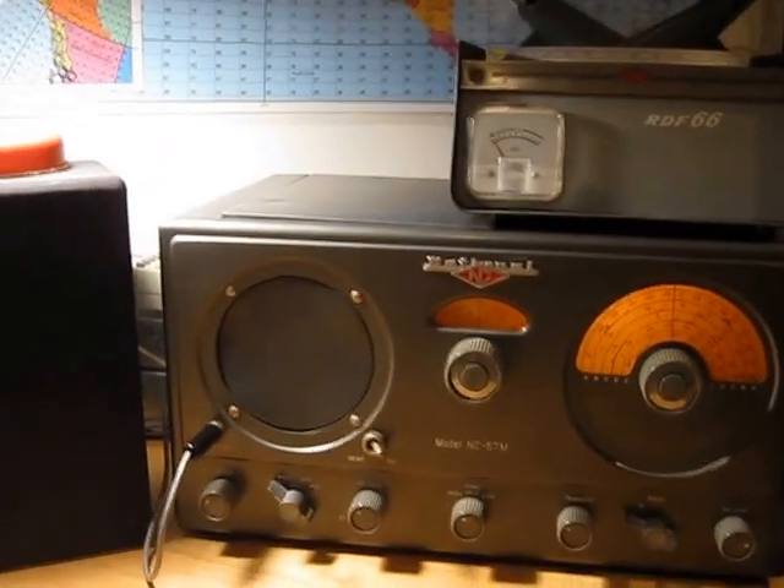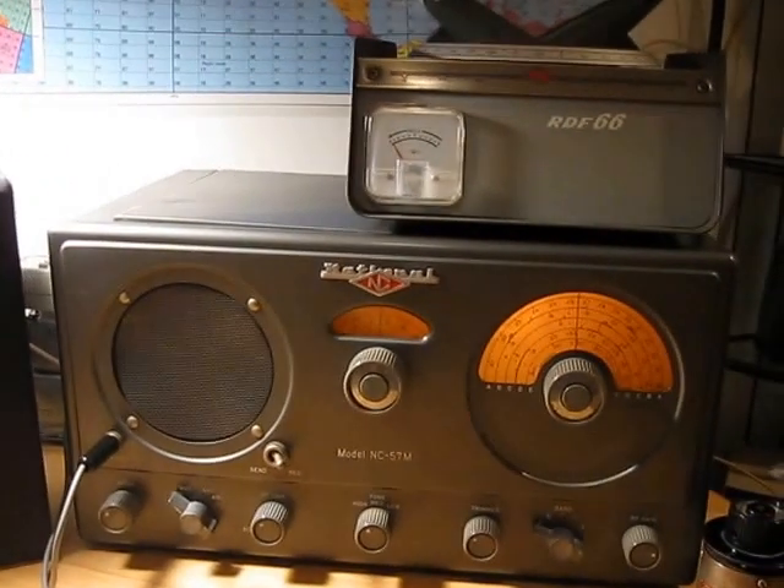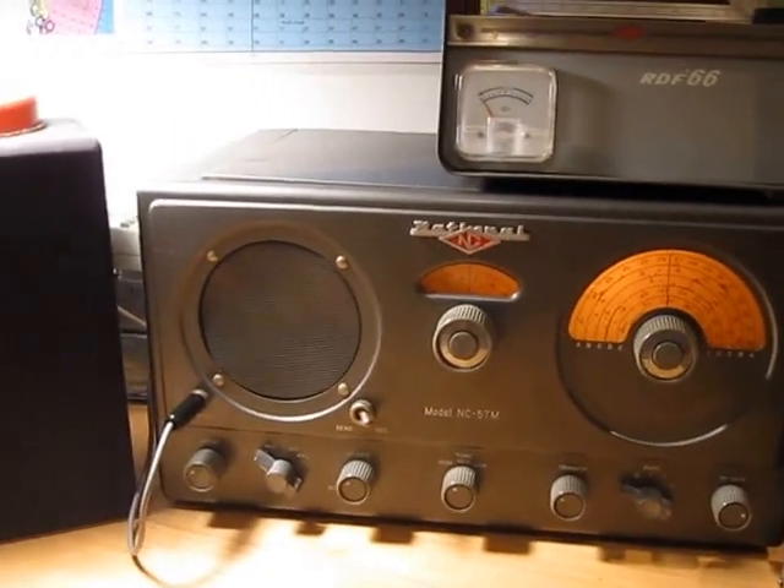Hi, this is Mike, WA3TTS. We have an NC57M Marine Band Radio here. We've got some new tubes in it, new capacitors, and half the resistors — and it's playing half decent.